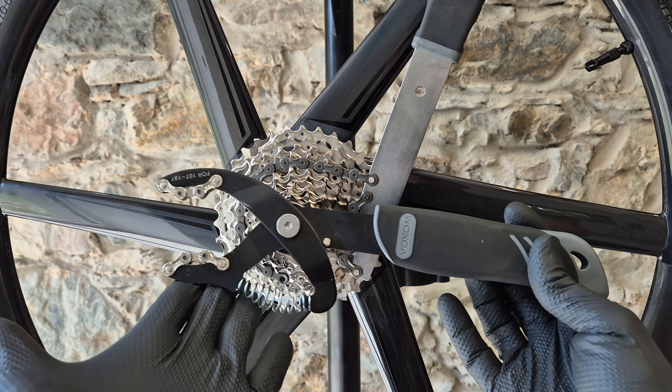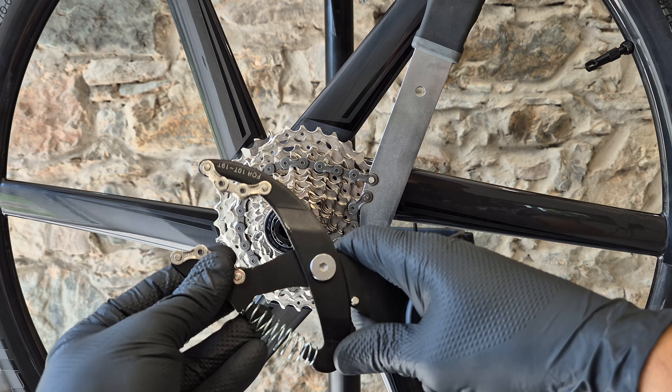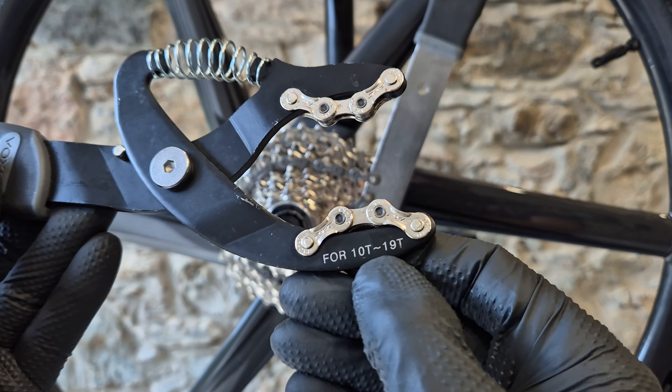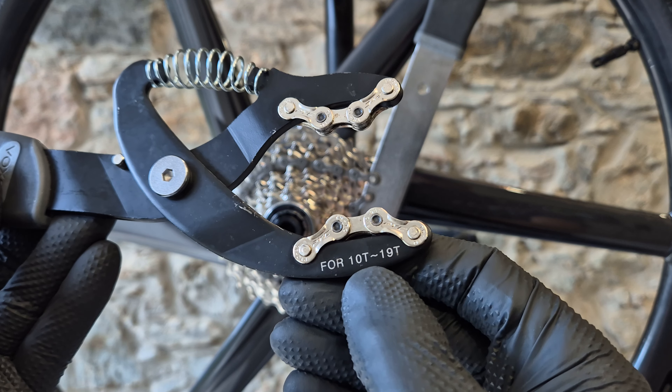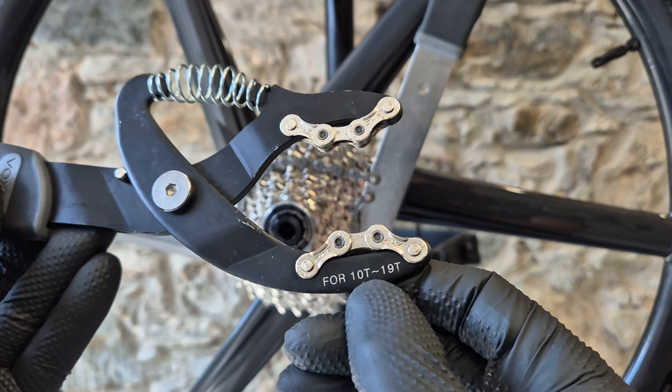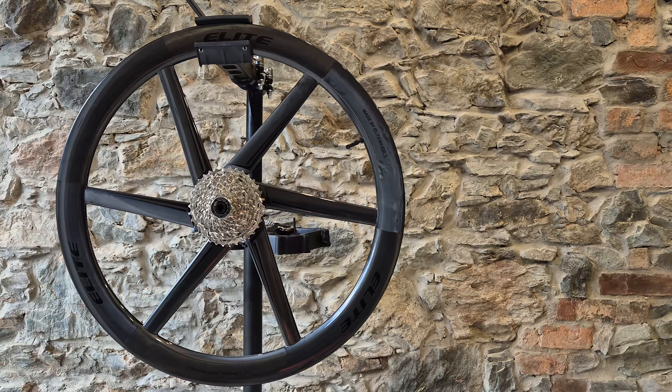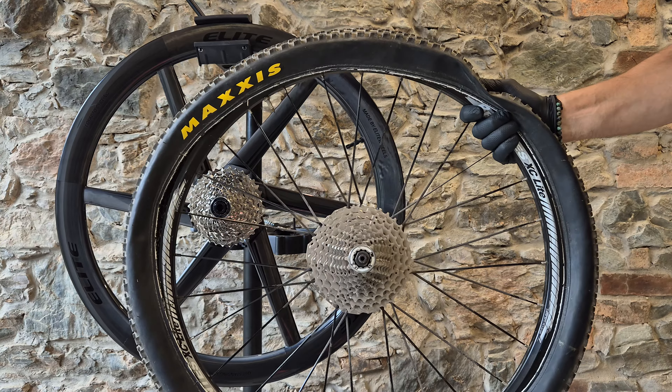The alternative for the chain whip is this tool - it's not a whip but also a chain cassette tool. This one clearly states that you should use it on sprockets that have between 10 and 19 teeth, just like that. Alright, with the old wheel where the cassette is fastened really well...